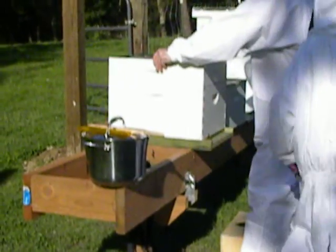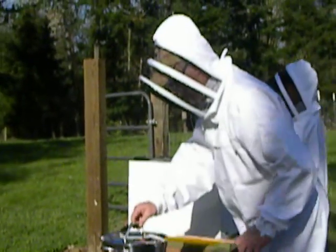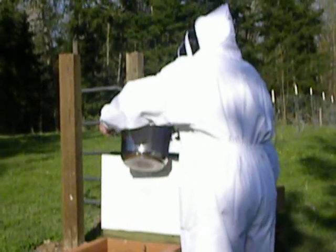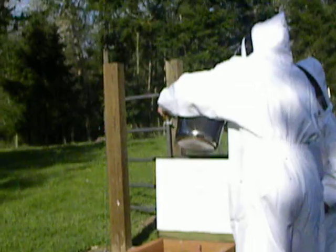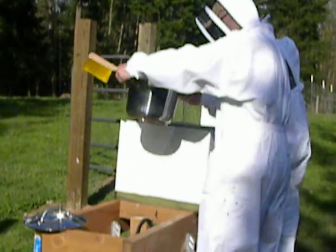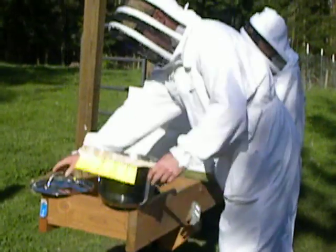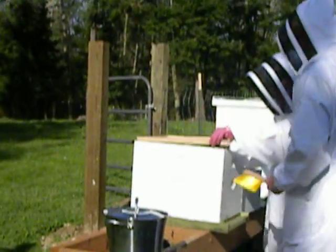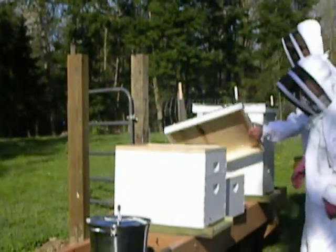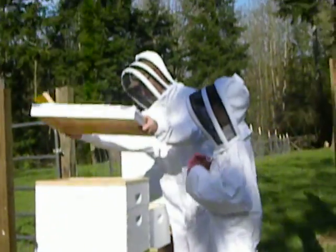Someone's swimming in the pool. I'm going to go ahead and top off — fill up more of our sugar water. The lid back on.